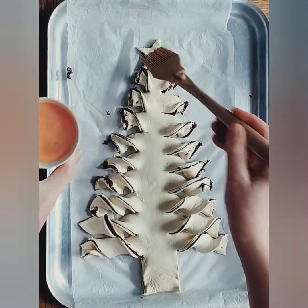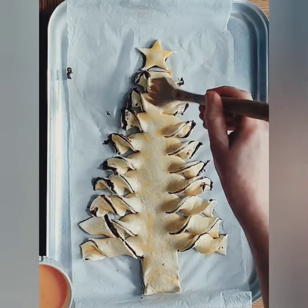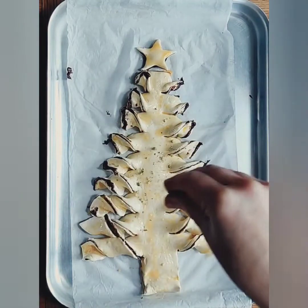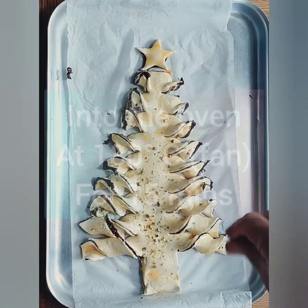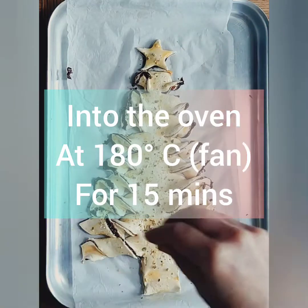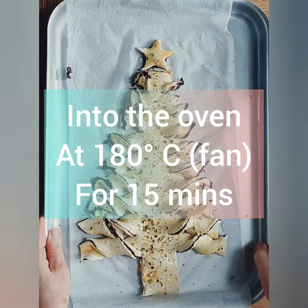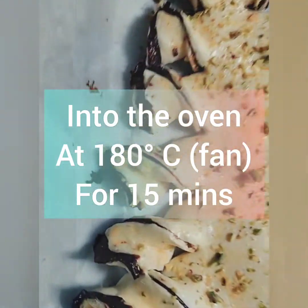Take your egg wash and lightly brush it all over your Christmas tree. Then sprinkle with crushed pistachios, almonds, or hazelnuts. Finally, bake in a preheated oven at 180 degrees Celsius for around 15 minutes.